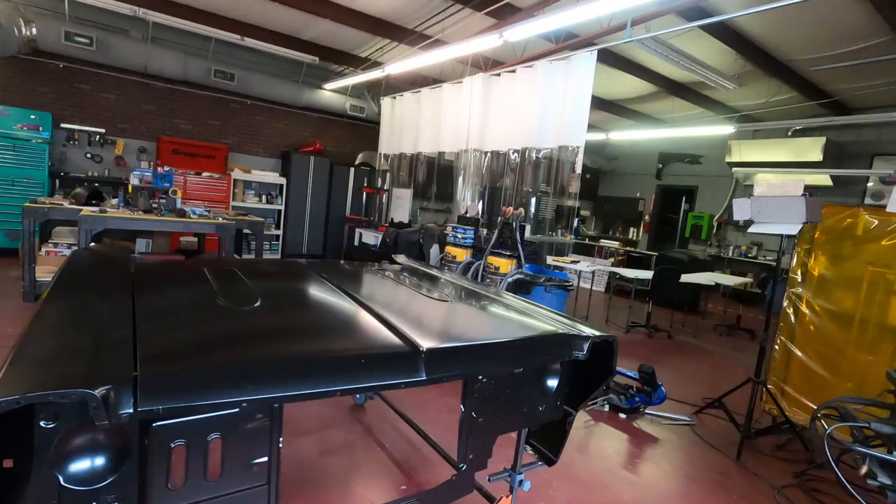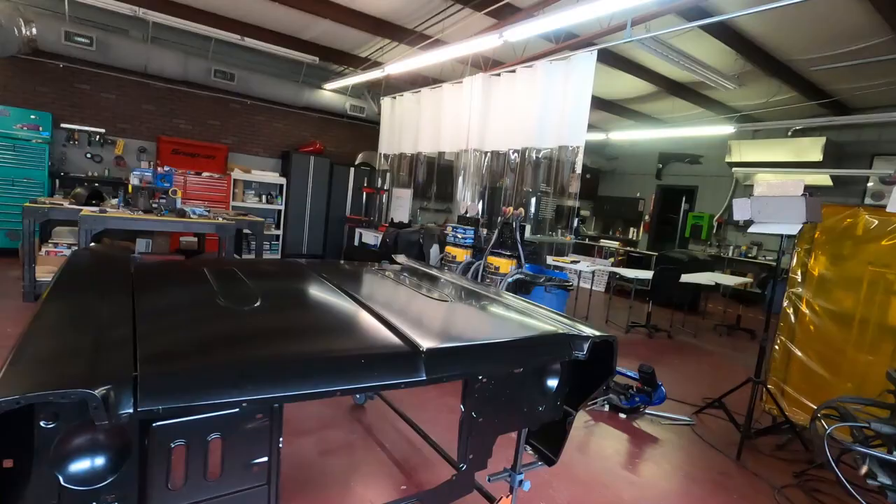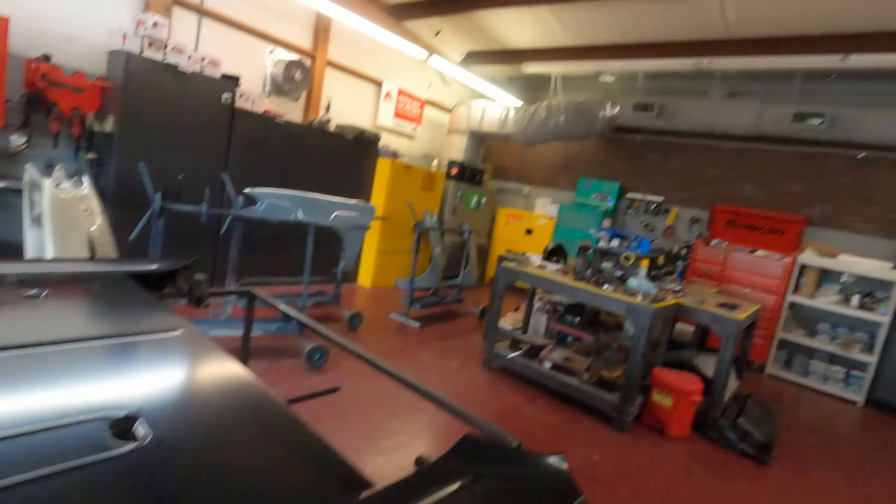Between a couple of simple hand tools, a nice MIG welder, and some inexpensive stuff you can get just about anywhere, I've made my panel stand. Look forward to seeing this quite a bit more, especially if you're enrolled in the Fabrication Training Courses. Come hit my YouTube channel, meet me on the socials, and let's discuss some cool shop stuff. It doesn't take a million bucks — maybe a couple hundred — to have nice stuff in your shop that gives you tools to do fine craftsmanship. Thanks for watching — see you soon.